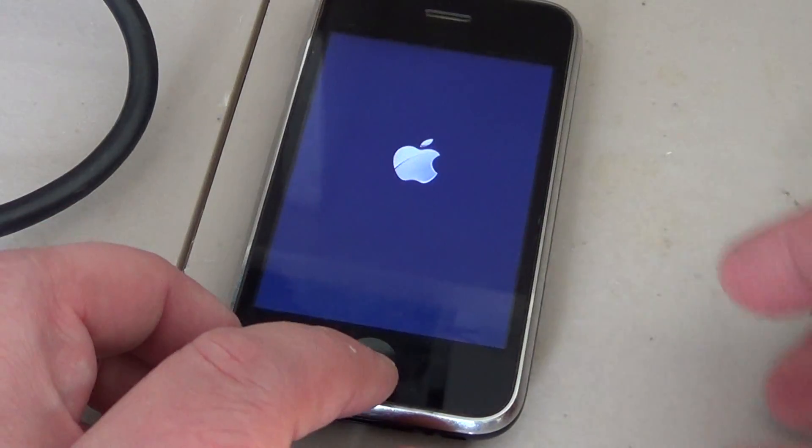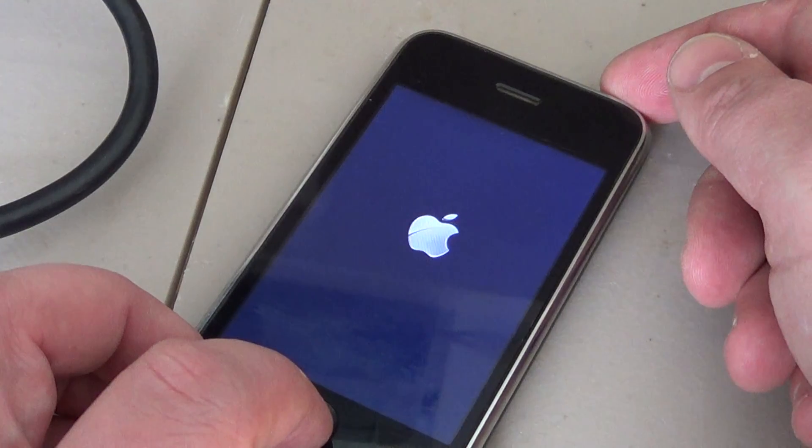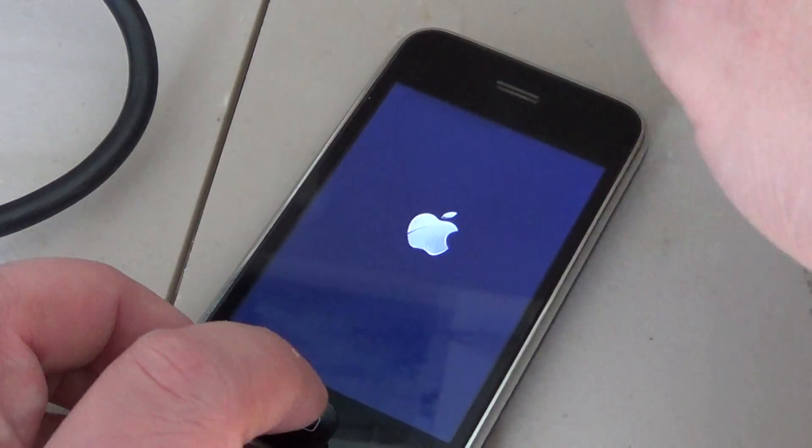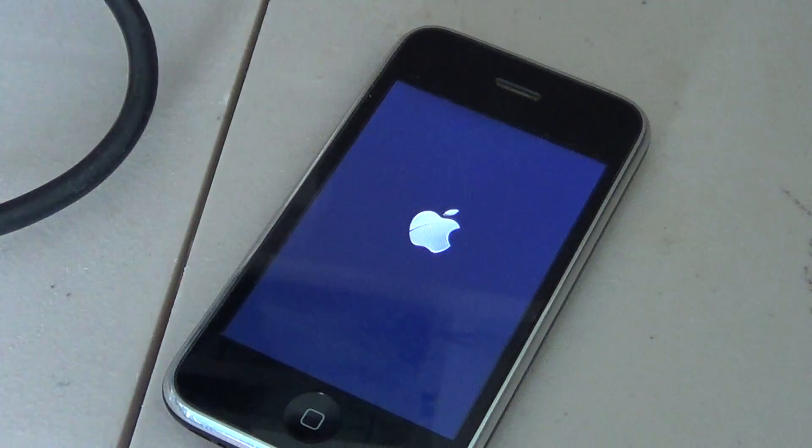Don't worry — you don't lose any data while doing that, there is absolutely no problem. So you just hold the bottom and the top buttons at the same time until it shuts off by itself. Don't use the slider or anything, just wait for it to shut off. It usually fixes pretty much everything. And as you can see here, it can take up to 5 or 10 minutes for your phone to start up.